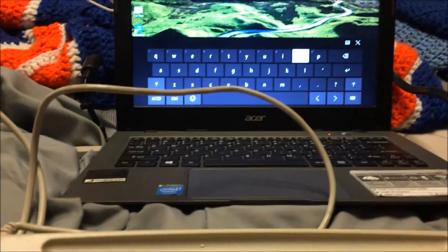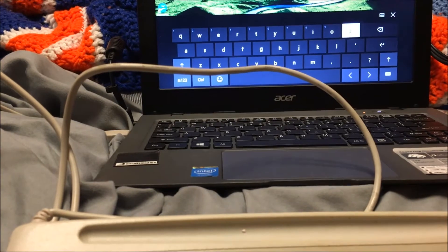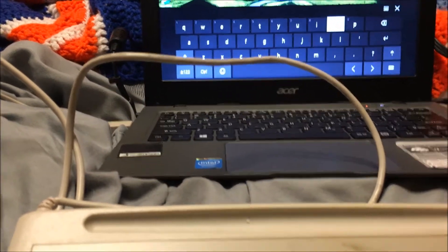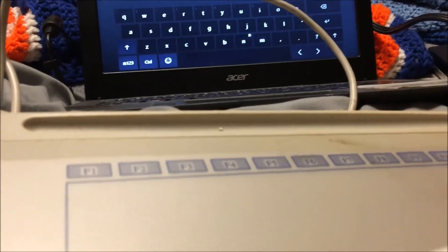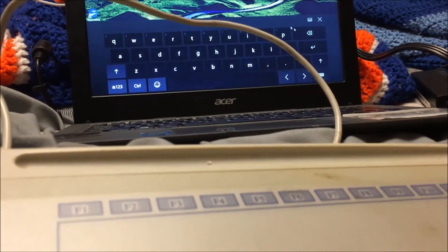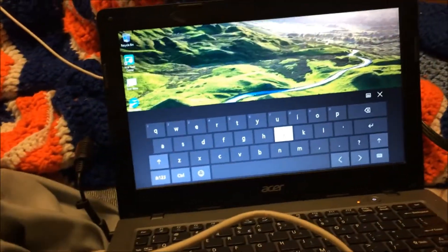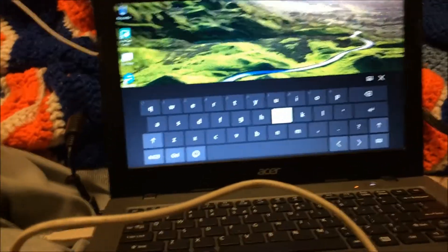Check that out. You can hover above the tablet and it will track. And it would appear that you can click pretty easily. Let me go into Microsoft Paint — let me see if I can find Paint on this computer, if it even has Paint — and then I'll draw a little picture.